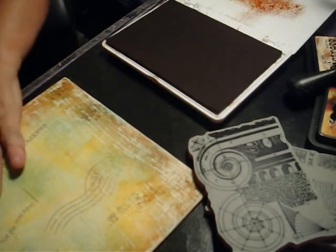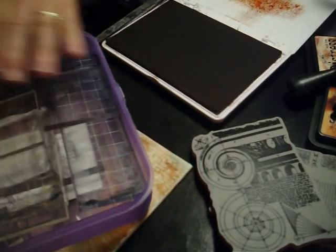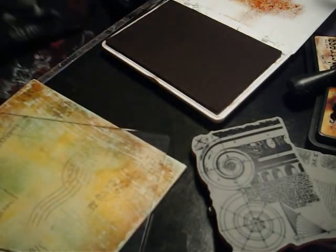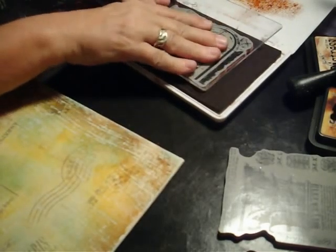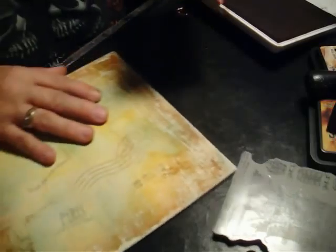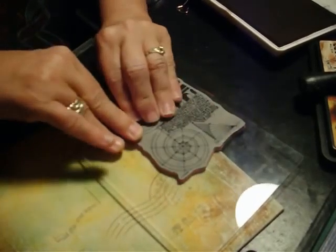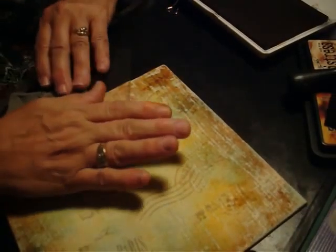First of all, let me get my stamp blocks — I forgot to get those out. I need my larger blocks. I'm going to start with this architectural one and put it down in the corner and ink it up. Now I'm going to kind of stamp off the edge of the page. Just a little bit of texture there. And then let's come down here and do it upside down.